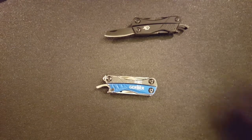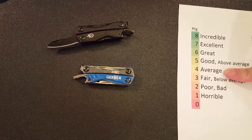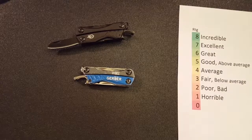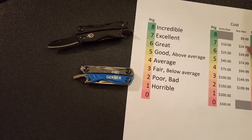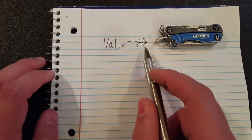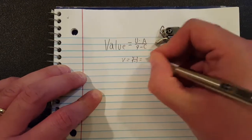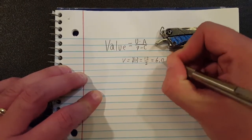Which brings me to rating this tool. Utility on this Gerber Dime, I'd give it about a 4 — it's probably average utility, especially for the size factor you're dealing with here. For awesomeness, I'm just going to give this a 3. Cost of the Dime is around $15 and some change — for a multi-tool, since this is around $15, it falls in the 7 range: it's under $25 but over $10, so that's a pretty good value, an excellent cost. I see value as utility times awesomeness over 9, minus cost. So on the Dime, value equals utility of 4 times awesomeness of 3, over 9 minus cost of 7 — you get 12 over 2, or 6.0.